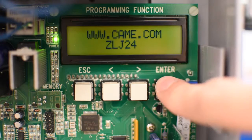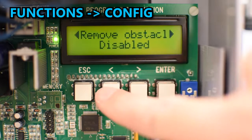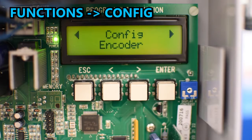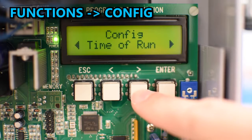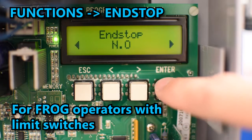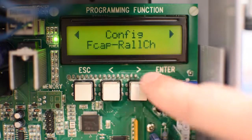If your operator has an encoder, first make sure it's enabled by going to Functions and Config. If your operator doesn't have an encoder, select the correct option according to your model. For example, the Frog operator that uses limit switches needs to be set to that option, and the limit switches should be set to normally open. I have an operator that uses an encoder so I'll leave it there.